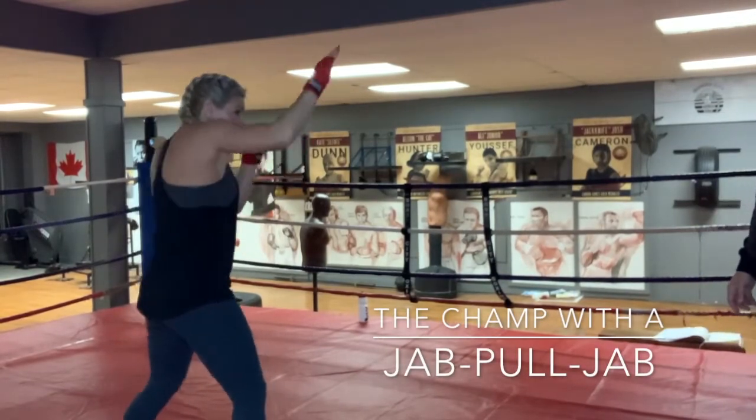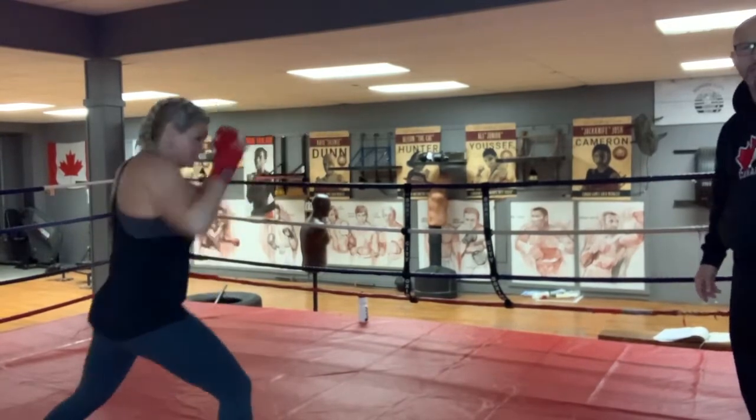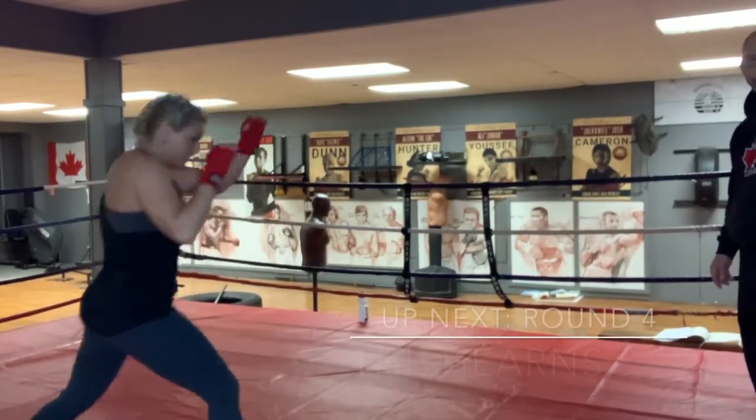Give me a check. Check. Check out your head. Jab, pull, jab. Yes. Check. Check. Jab, pull, jab. Yes.